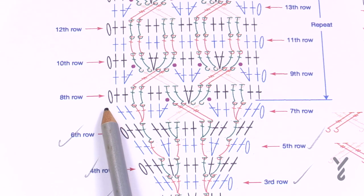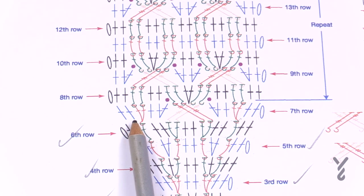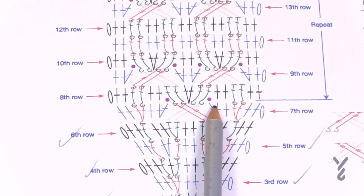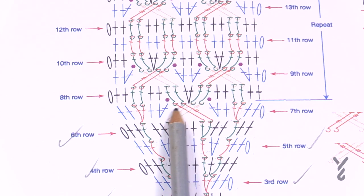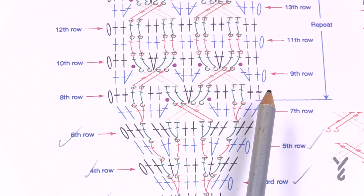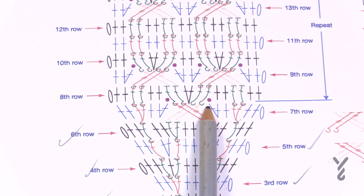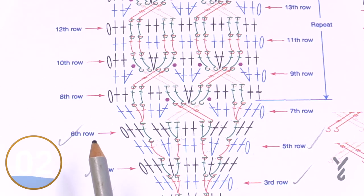For row eight, chain up one, single crochet in the first two. Do a back post double crochet around each of the two posts from row seven. Single crochet the next two. Skip the next single crochet — the hexagon dots in the diagram mean those stitches are skipped — then immediately do a back post double crochet around each of the next two treble posts. In the space between the crisscross apply two single crochets, then back post double crochet around the other half of the cable. Skip the first stitch out, single crochet the next two, back post double crochet around the next two, then two single crochets at the end.